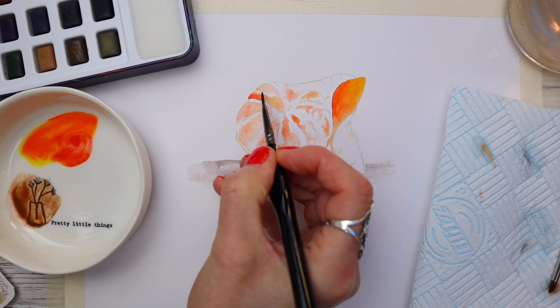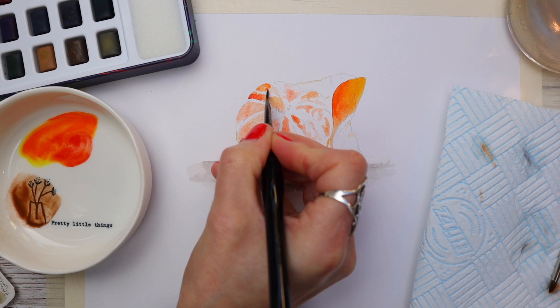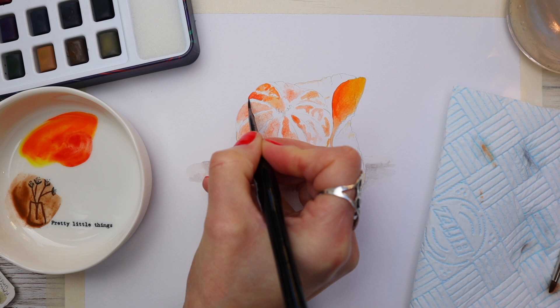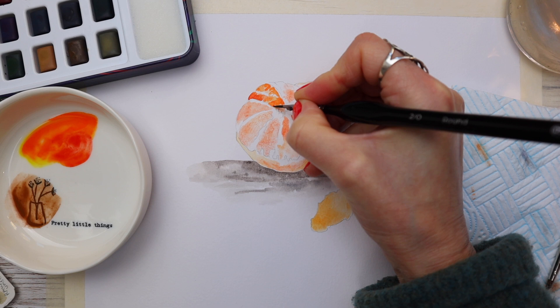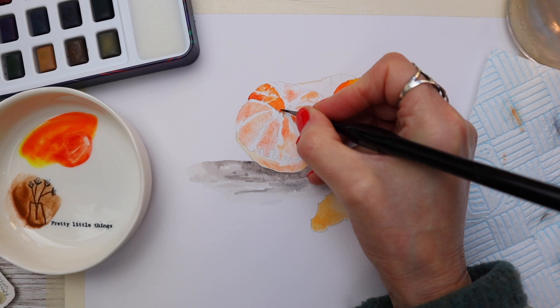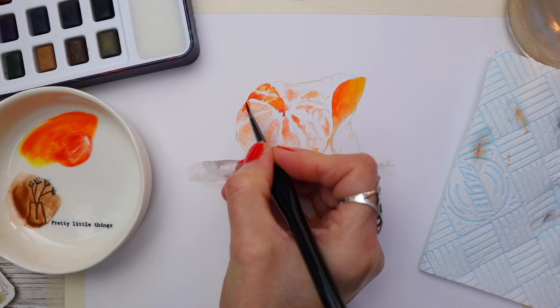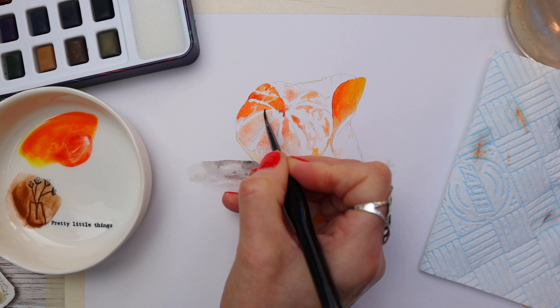I'm applying this mix on the dry paper, but this time leaving gaps over the first wash — in other words creating a darker tone around the initial washes. You can still see the first wash underneath the darker tone, which gives the illusion of a really good strong three-dimensional feel so it doesn't look flat. Make sure you leave that first wash a little bit untouched so it shows through, putting the darker tone around it and using the tip of my number 2.0 brush to go around the little section in the middle. I'm repeating the process on the other segments, making sure I leave that first wash untouched in certain areas.